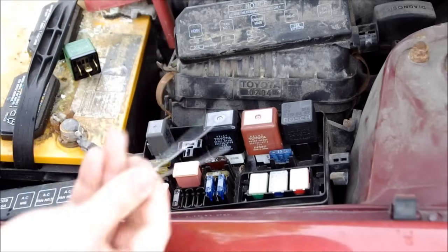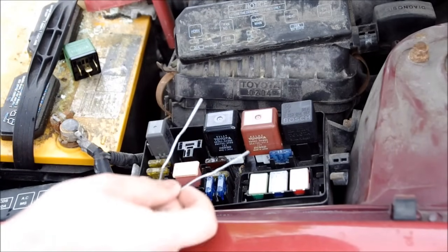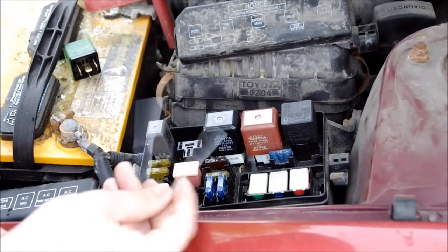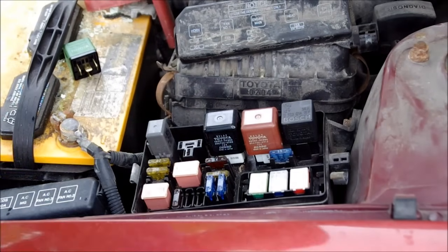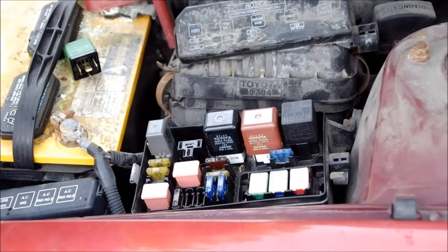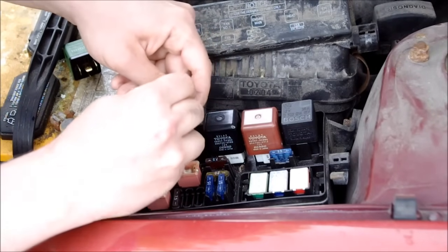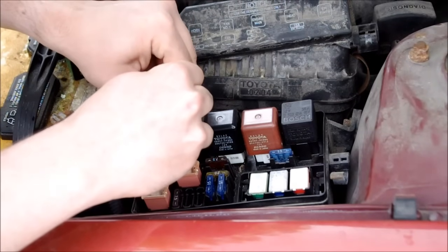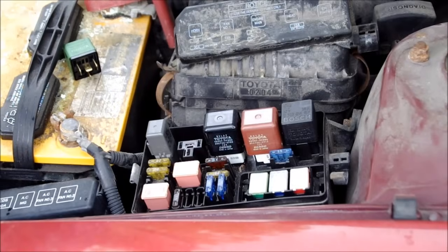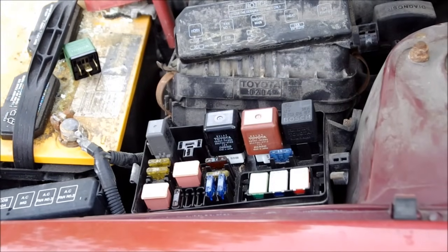A paper clip is not the best thing to do this with because there is a lot of resistance and it will heat up. So you don't want to leave the paper clip in place for long because it might burn you. But the fan is right here — you probably won't be able to see it turning, but you will be able to hear it. The fan was running, so we know that the fan is good in this car.